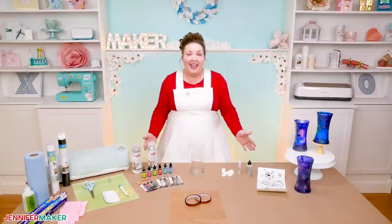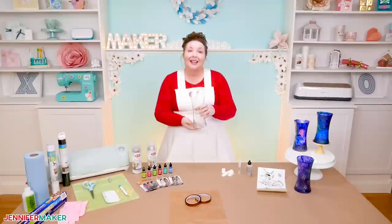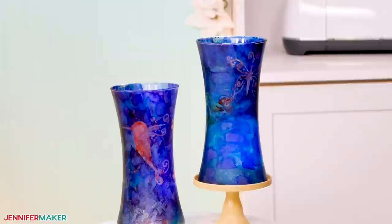Do you have a plain vase hanging around your house that needs a makeover, or just want to create a beautiful vase for your home or something to give as a gift? You can turn a simple and unpretentious vase into a magnificent work of art with a stencil and some alcohol inks.